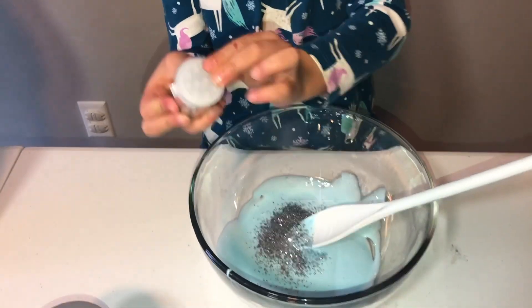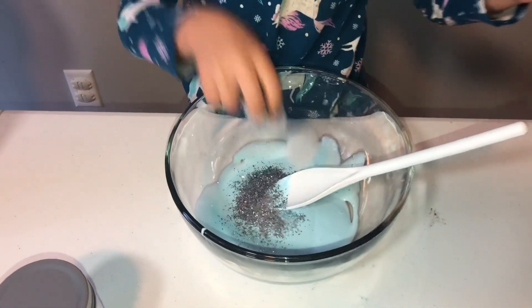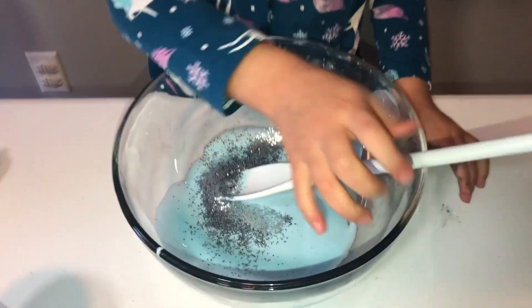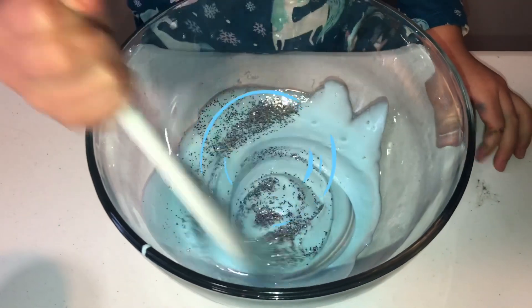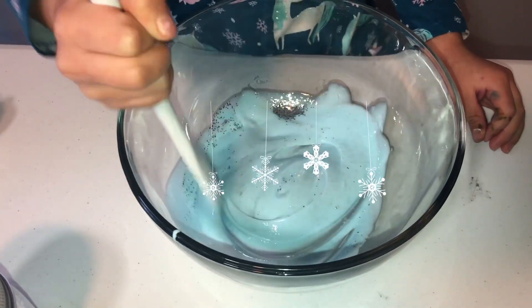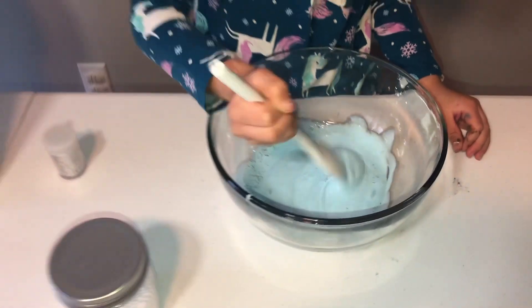That's enough! That's a glitter — that's enough! So pretty! Yours is going to look like a snowflake! Mine is going to look like the snow!